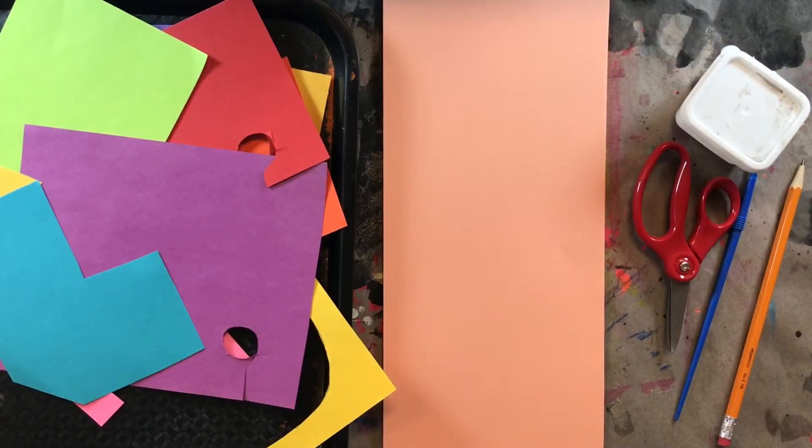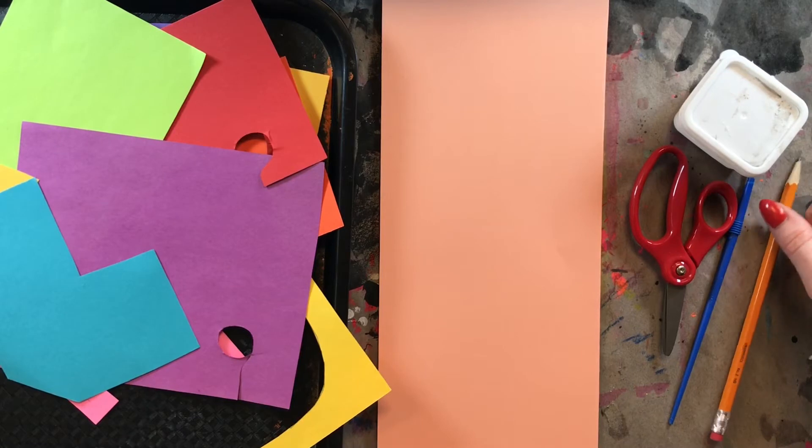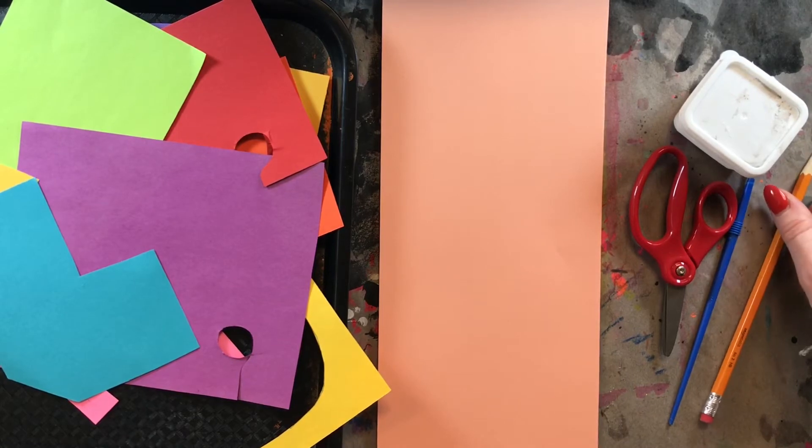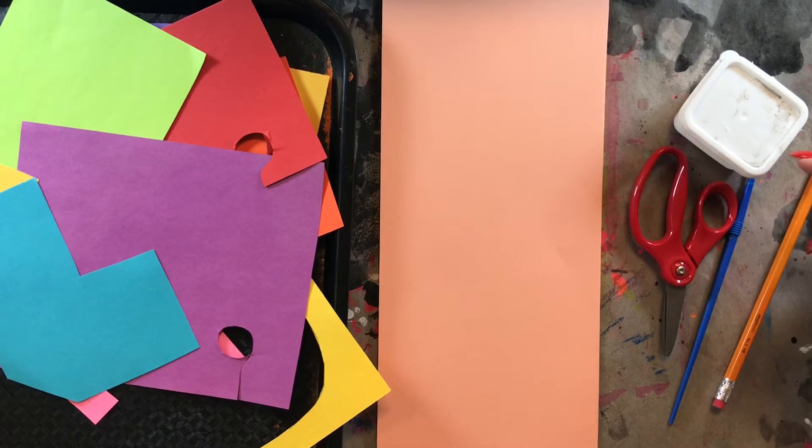Hello, my most amazing artists! I hope you are having an awesome day today and welcome to a brand new project. This project is all about the artist Henri Matisse and his collages, or his paper cutouts.